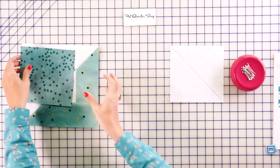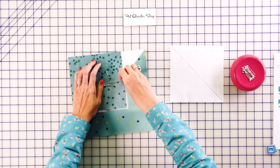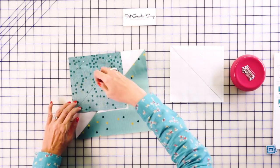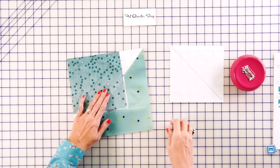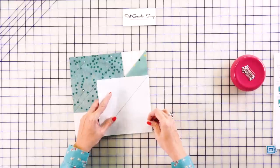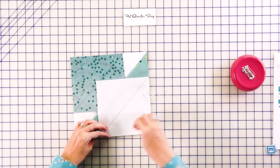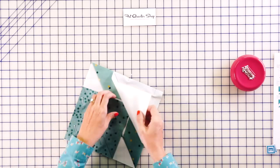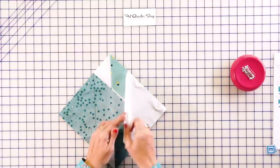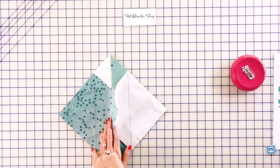Put the dark square on the light corner and pin it in place since it's a large square so it doesn't move around at the sewing machine. Because the squares do overlap, arrange them so you don't sew over the other square. Then stitch directly on the drawn lines.